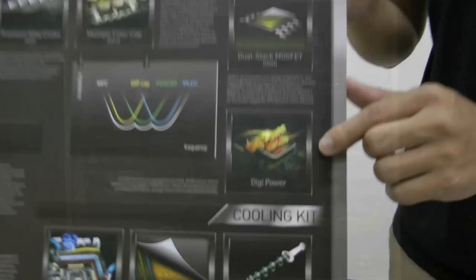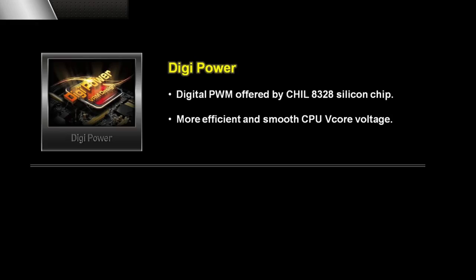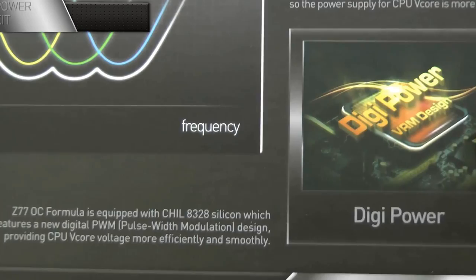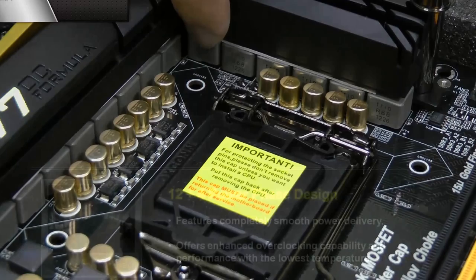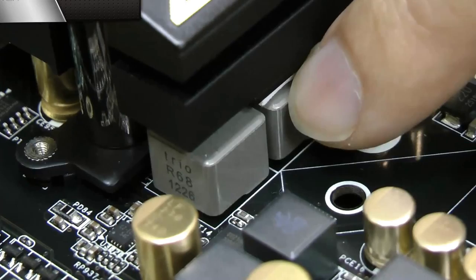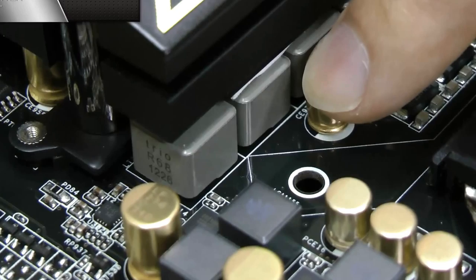Let's look at the power kit first. This motherboard supports digi-power. On OC Formula, there is a CHiL 8328 chip, so it supports digital PWM. With digi-power, the motherboard has smoother voltage power and it also allows overclockers a larger variety of options when overclocking. On the motherboard you can see the 12+4 power phase design, which gives overclockers lower temperatures when overclocking. And here you can see the little cubic squares — these aren't your traditional iron powder chokes; these are called premium alloy chokes. They are made of compound metal and can reduce up to 70% of core loss when overclocking.